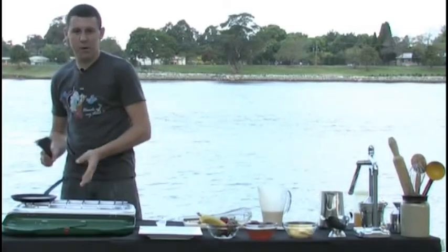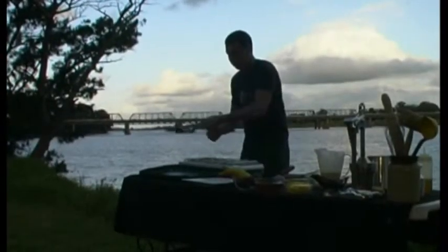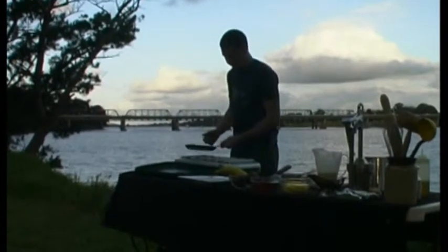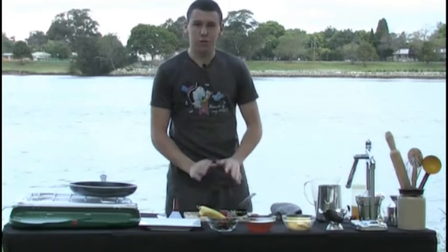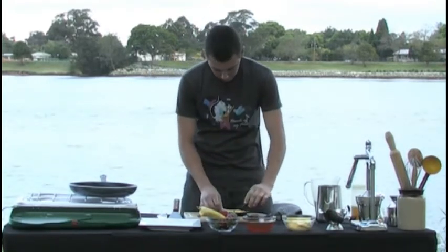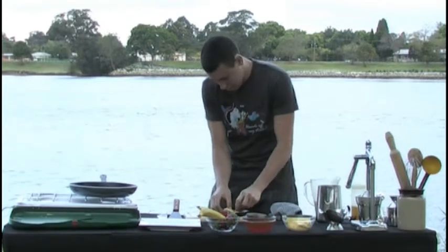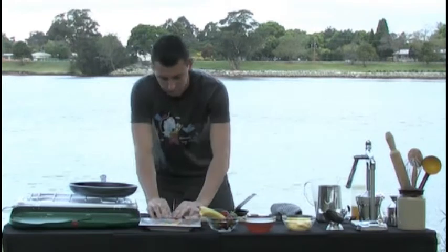On a busy night you can sell anywhere between 1 and 20 crepes. They are a bit old school but they do sell well. Now the crepe's cooked — we've just cooked it to a really light brown. You don't want it too coloured. We'll just fold it in a little cone formation and put it on the plate.